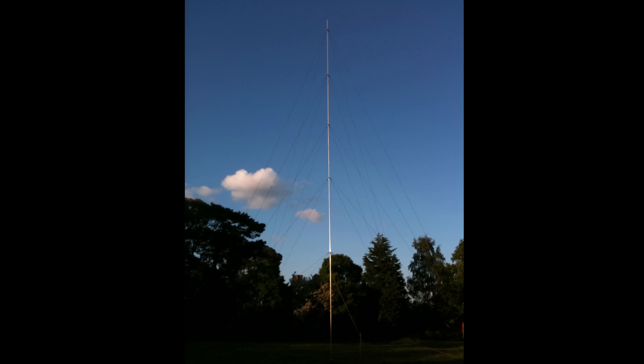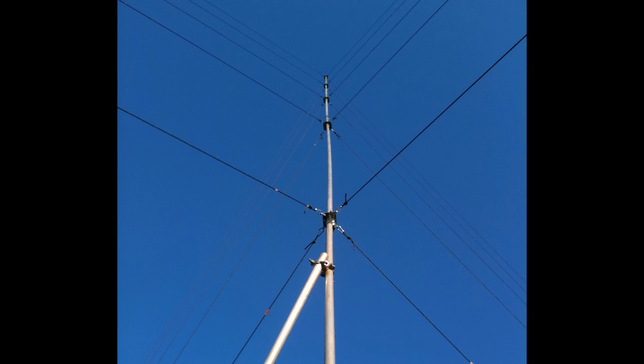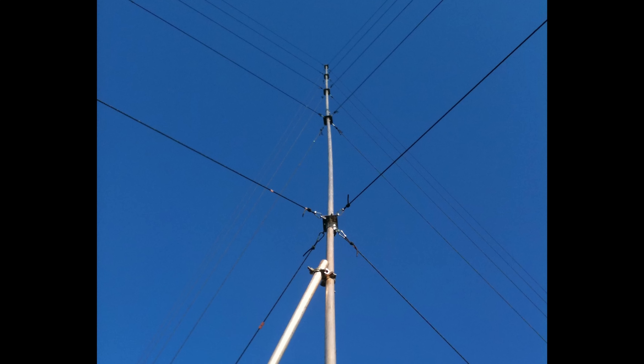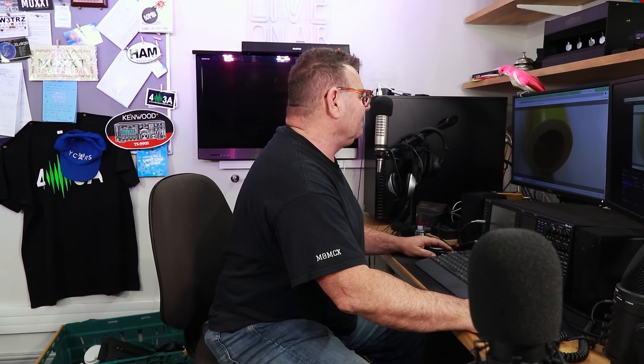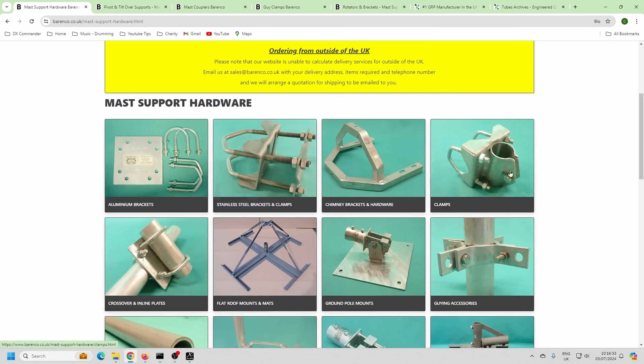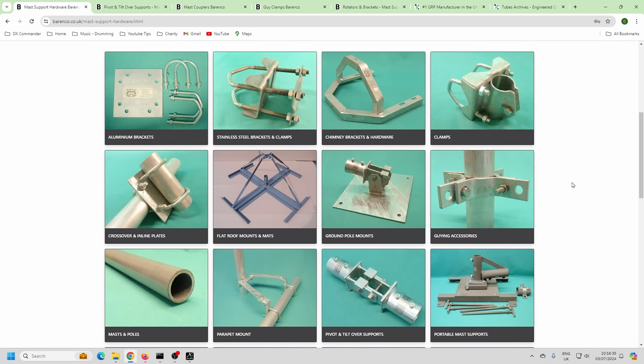I have experience with this from my 60-footer build. As a test we did four scaffolding poles in aluminium — the first two should have been steel in hindsight, because the downward pressure twisted them and the whole thing came down. It was a bit of a nightmare. In our country we've got a company called Barenco that does really top quality stuff — the galvanizing is very thick and it handles wind well.